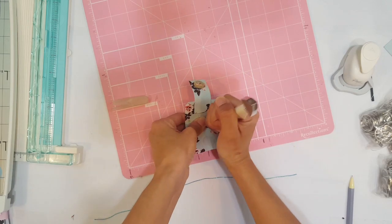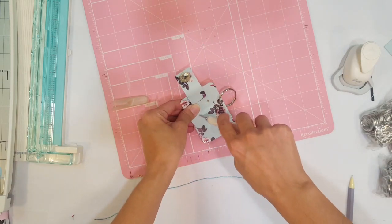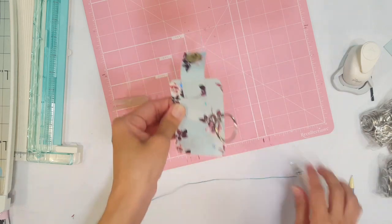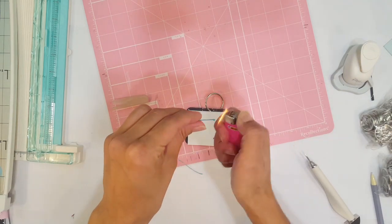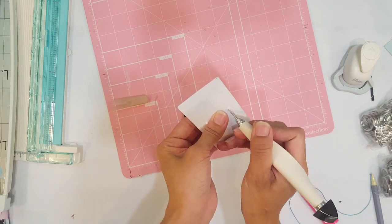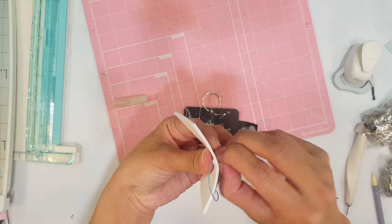We're going to poke our hole through. I like to go from the outside, from the cover, because when you poke the hole, the paper goes inward. If you poke it outward it starts to look a little messy, but this way it looks cleaner. Then you want to use a thin elastic so you're able to put it through. It's a process, but once you get the hang of it you'll definitely have fun with it and love having these.